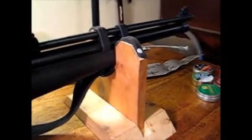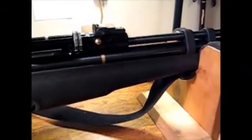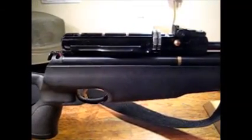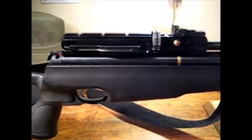Also known as the Hatsan AT44PA PCP air rifle. The reason I say 'aka Hatsan' is because this gun is actually made by Hatsan in a factory in Turkey under the name of Hammerly.